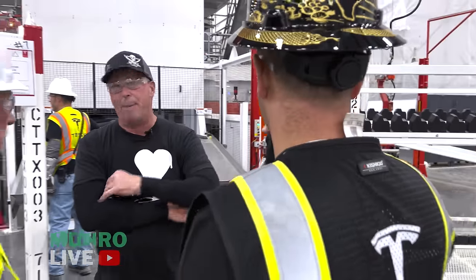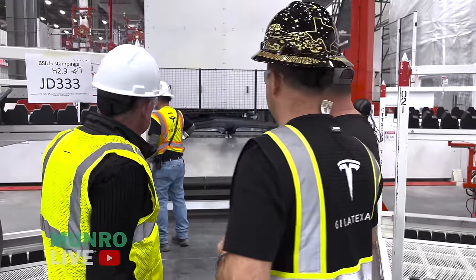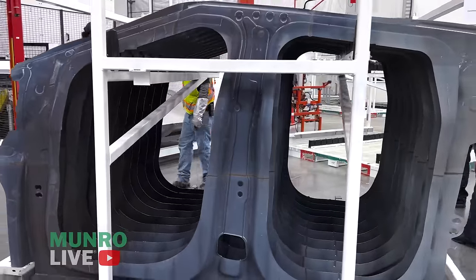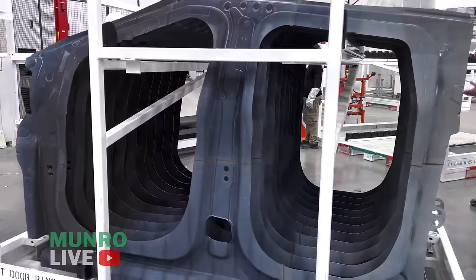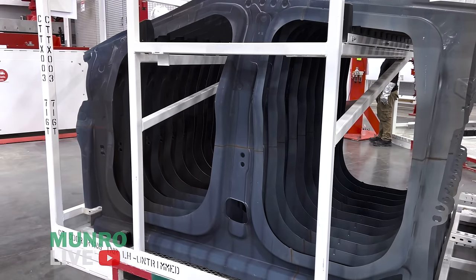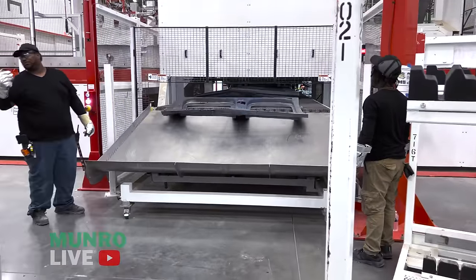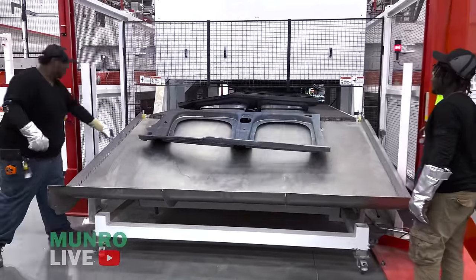We supply the body shop which is right over there. I've seen a lot of these lines, but probably never one this big. Let's go up and over.